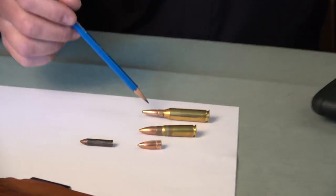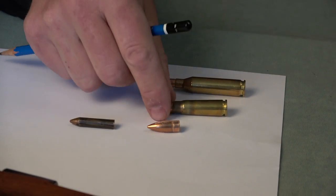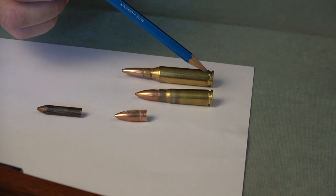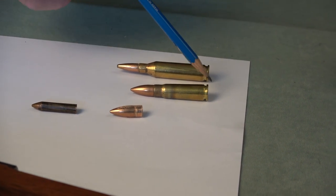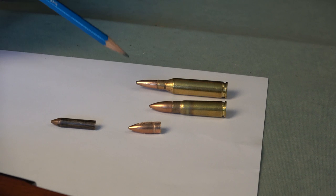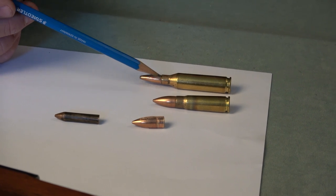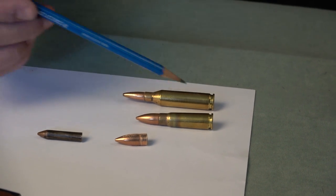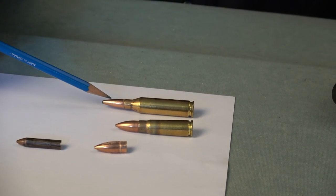I put the 7.62 by 39 in the .243 — it was a Winchester Model 70. I look at them and they're totally different, but probably the claw extractor of the Model 70 held the cartridge base against the bolt face well enough that the firing pin could hit the 7.62 by 39 primer. Or the cartridge, which is smaller than the .243 chamber, got wedged in place.